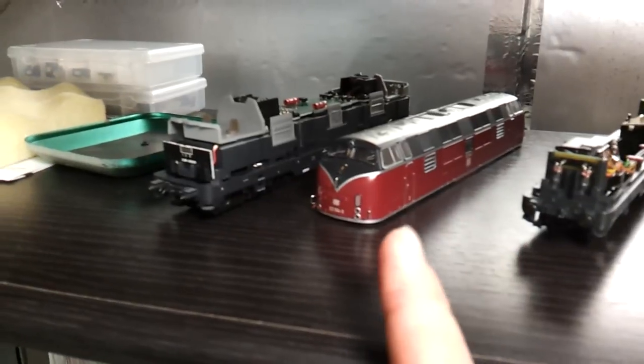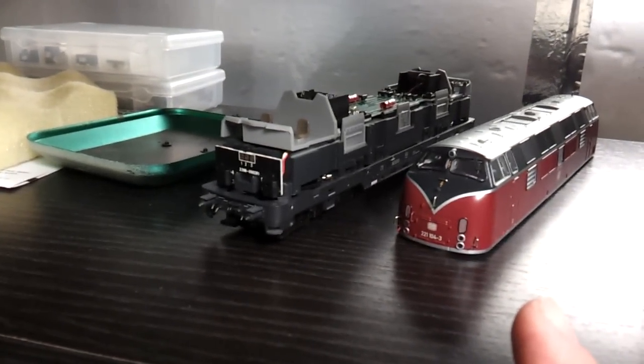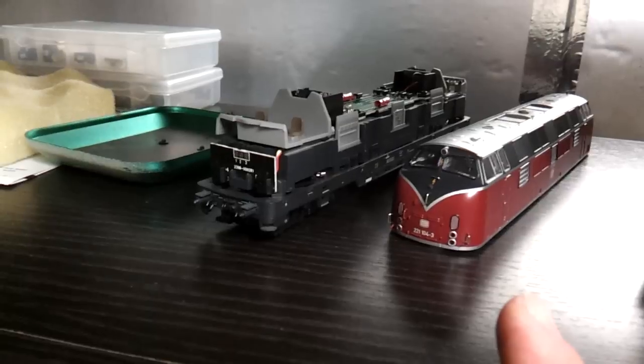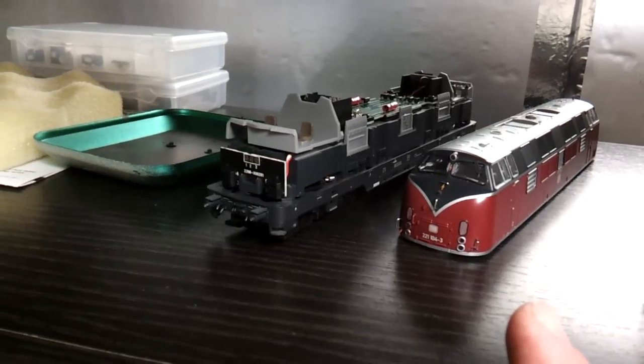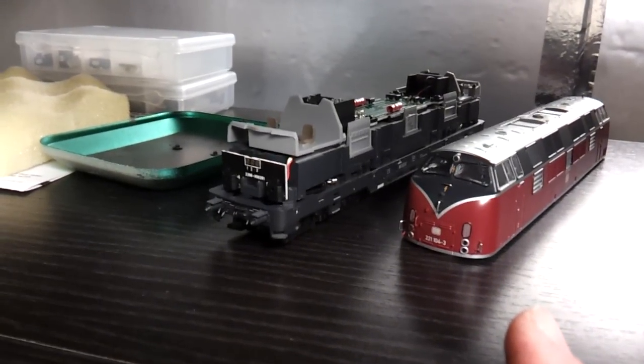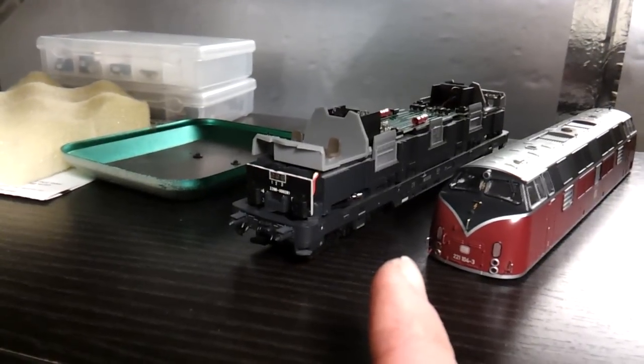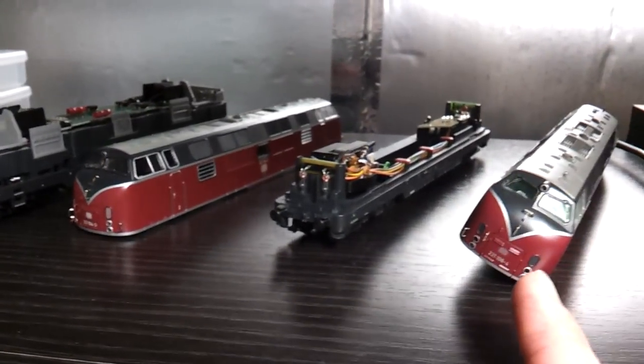But the other model, which is a Roco, is eight-wheel drive. Runs much smoother, virtually no noise out of it at all. LED lighting. But I'm going to see whether I can get a LokSound Micro in this one with a small speaker. If I can, this one will be going on eBay.